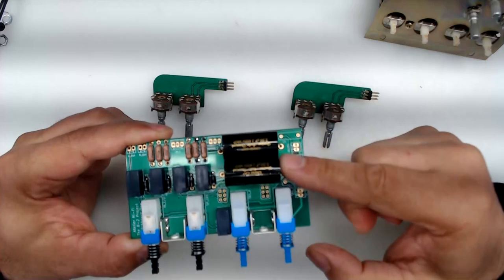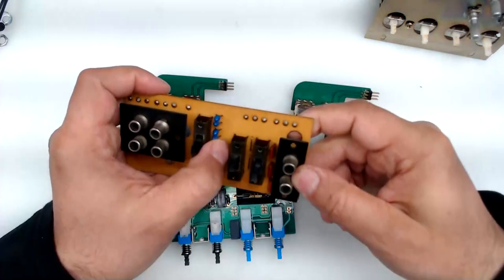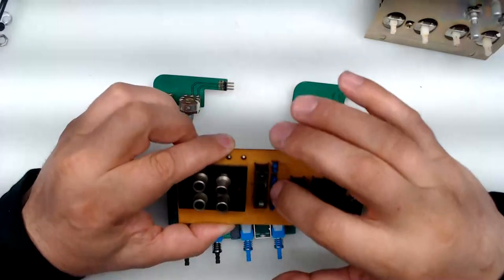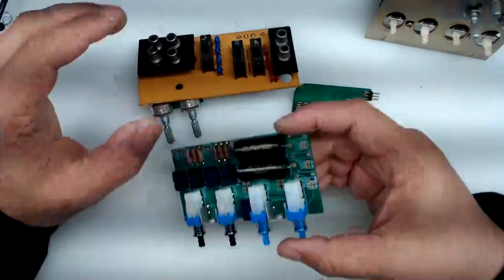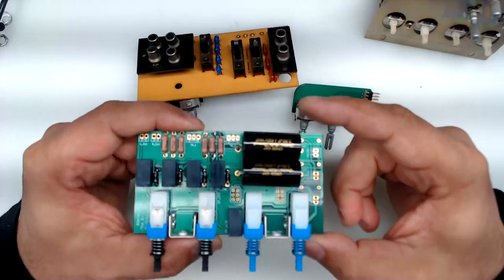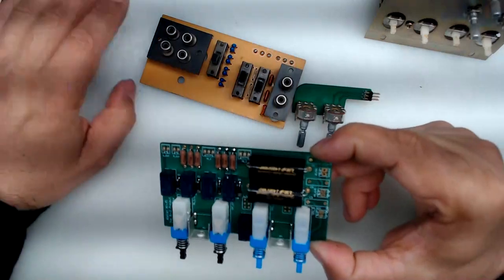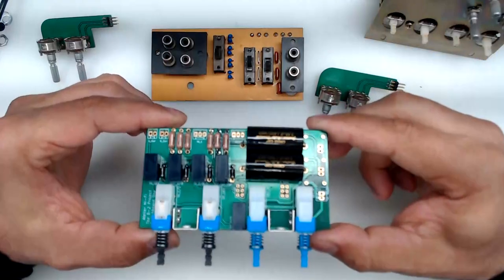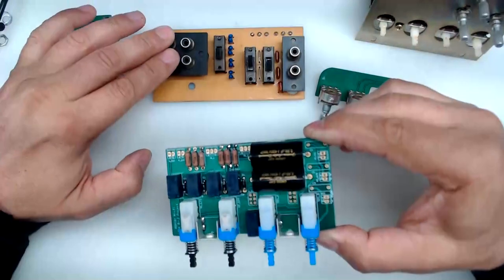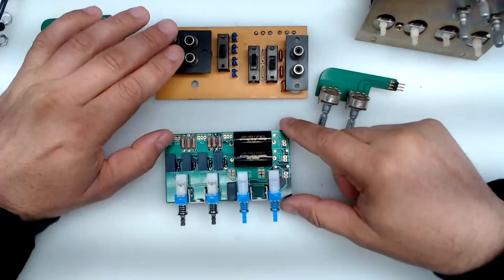As you probably notice, there is a set of larger coupling capacitors than the originals. The originals were tantalum capacitors sitting on what I call the RCA board at the rear of the unit. We're no longer going to use those capacitors. Instead, we're going to use better-quality polypropylene capacitors. These are DC blocking capacitors present in all amplifiers to block DC from entering the unit, and we're going to keep them on this board instead of the rear board.